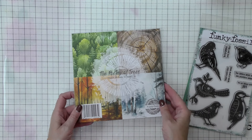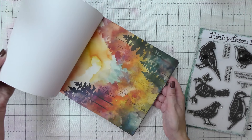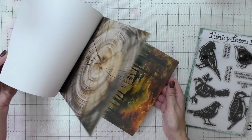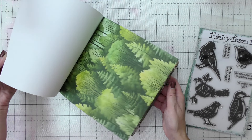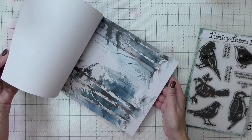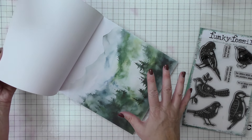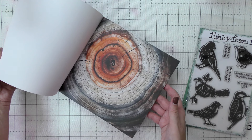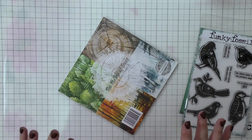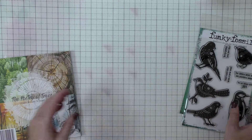And our Poetry of Trees eight-by-eight paper pad — this is pretty low on stock now, so I definitely wanted to get another video in before it's no longer available. The pages in this are beautiful and take you through all four seasons in nature, beautiful for background scene-setting, and there are wonderful close-ups of the tree rings as well. So those are the core ingredients I know I'm going to use in my journal page today.